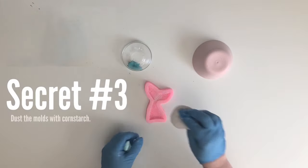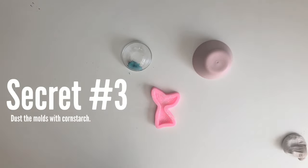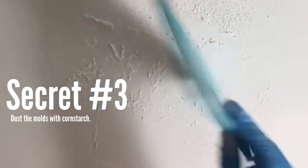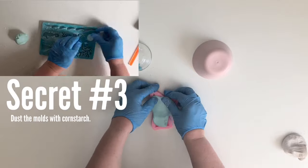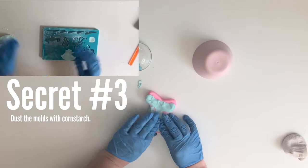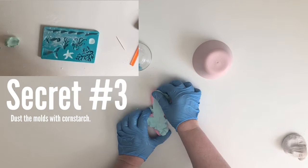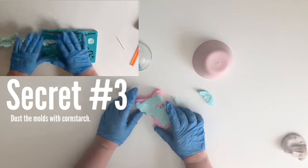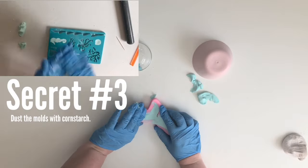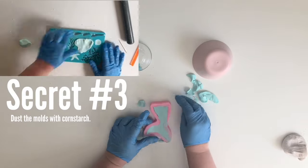That brings us to secret number three: cornstarch. You're going to want to dust your molds with cornstarch so the fondant actually comes out of the mold. You don't want too much, so dust it and then flip it over and knock it against the counter a couple of times to remove the excess. Then roll your fondant into a ball, put it in the biggest section of your mold, and spread it out until it covers the entire mold. Be aware of weak points — in this mermaid tail mold, the narrowest point is the weakest, so make sure you fill that part completely in one piece of fondant.